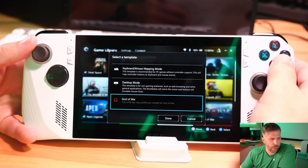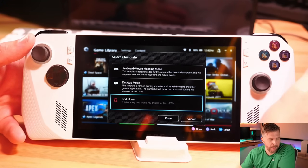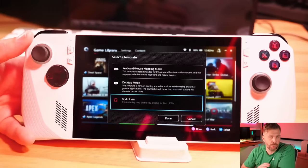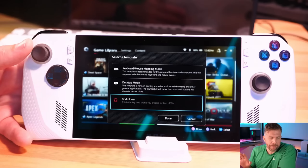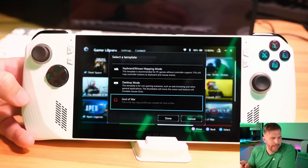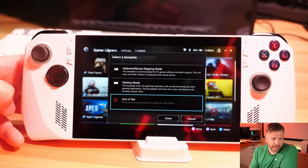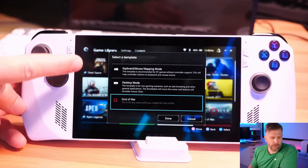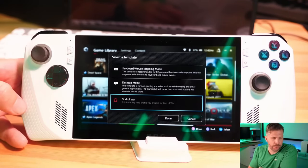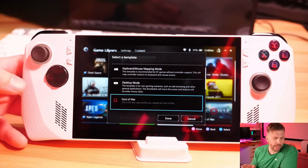You can use Armory Crate as your launching tool for controlling your ROG Ally, but you don't have to — you could use Steam Big Picture or just launch everything through the Windows interface like a normal laptop. Just know that if you have these game profiles set up incorrectly, the ROG Ally is going to use Armory Crate software to launch whatever profile is set up, even if you launch it in Windows. So if you have the profile set to desktop mode instead of gamepad mode, it can cause problems. Make sure your profiles inside Armory Crate are set up correctly.